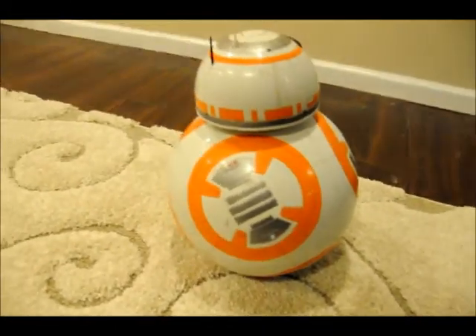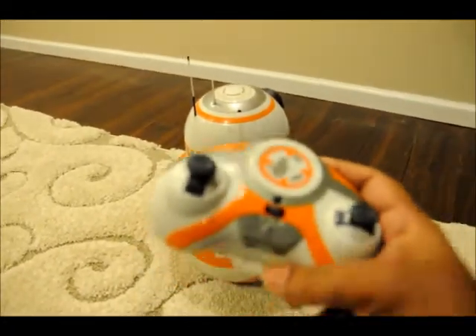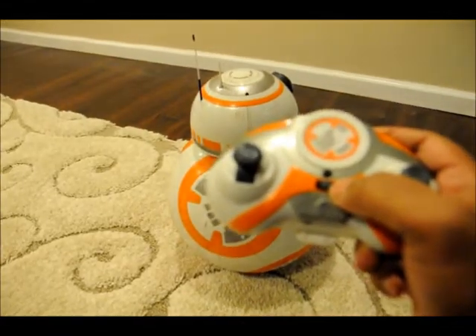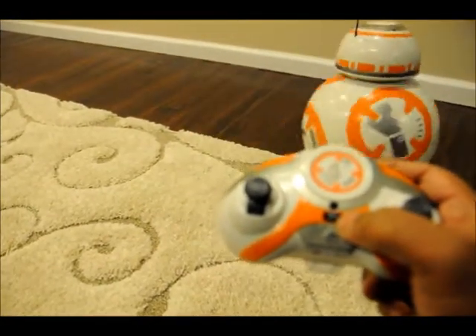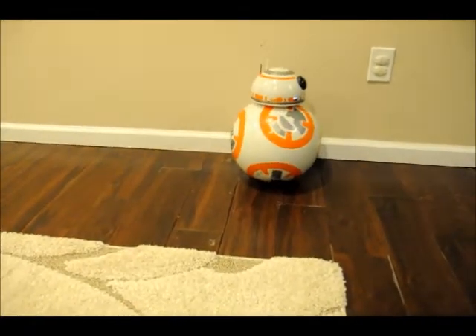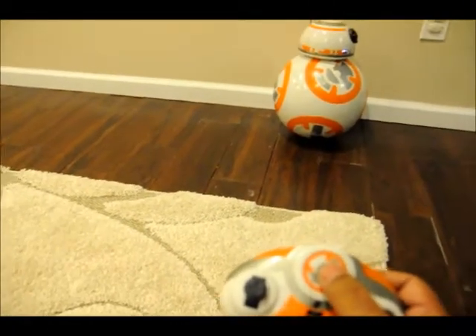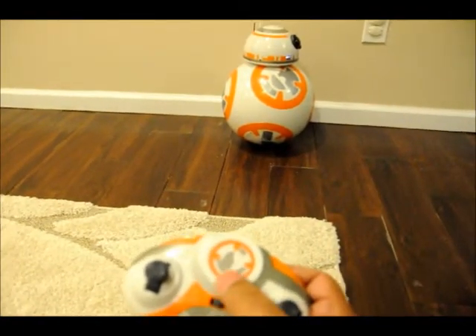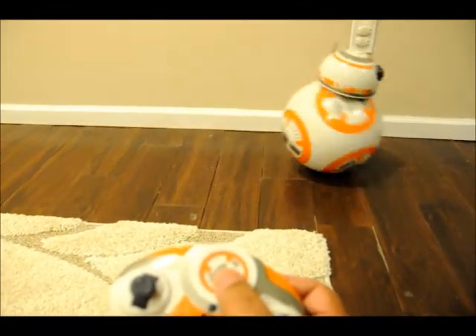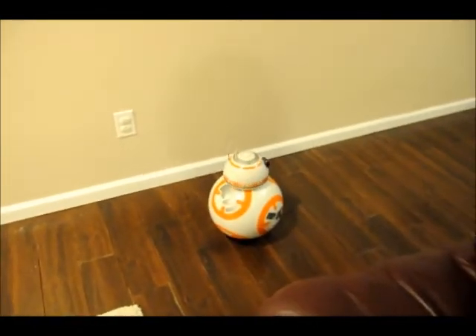The next thing, which is very cute, is you can also make it move with the button on the top of the remote. It will do some random moves with that button. It is pretty cute — I don't know where it is going right now. It is like a pet. The size is very big and my kids love it.